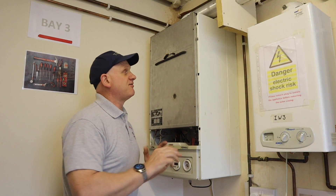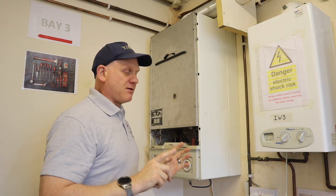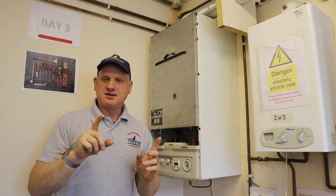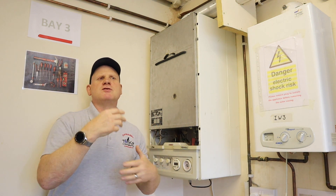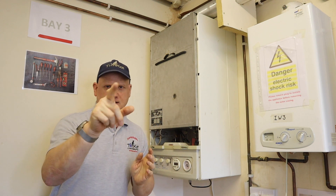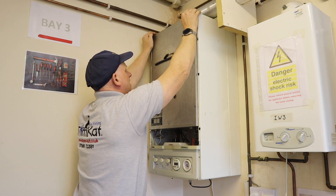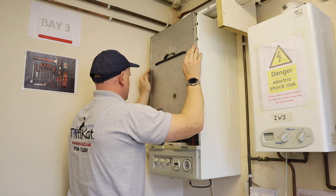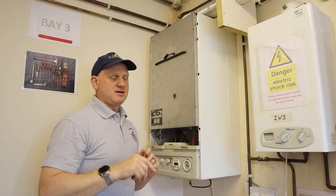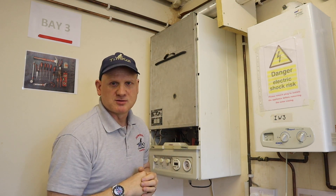With the cover back on and the boiler fired up, run your hands around the casing. It's important the boiler is running when you do this because warm air coming out of the casing indicates a leak. Starting at the top, run your hands slowly around the seal — I can feel air here, here, here, and there where the screws are missing.